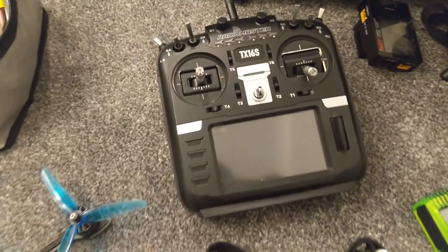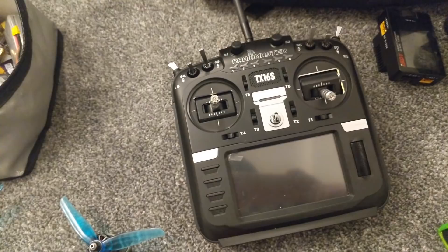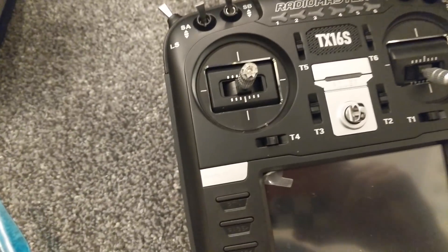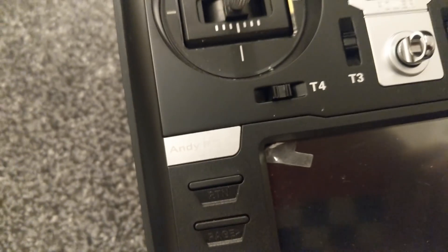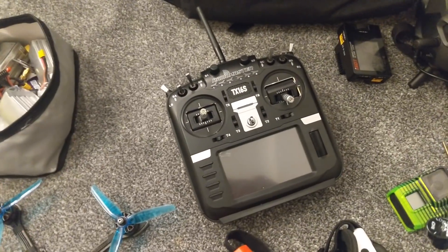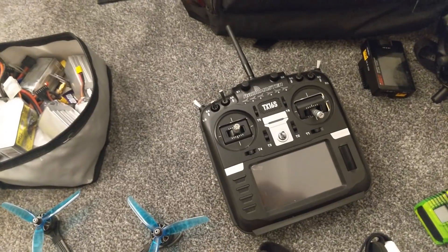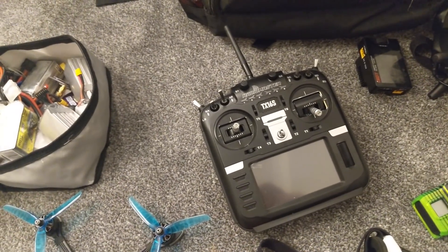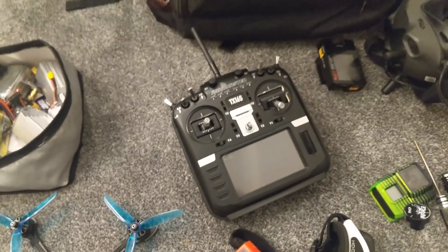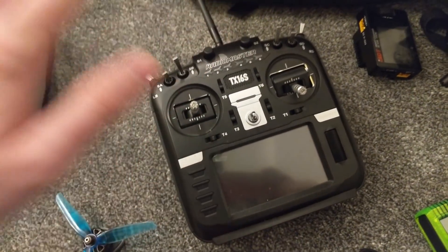For the transmitter it has to be the Radiomaster TX16S. I tried the Jumper T18 and also the original Jumper radio, and you cannot beat the quality of this. This is the transmitter to get at the moment, unless you do Crossfire only — in that case I would recommend the Tango 2. I actually do use the Tango 2 for a simulator and I have one analog quad, the KISS Alien V2, that I fly with the Tango 2. If I was to recommend a transmitter in 2020 it would be the Radiomaster TX16.